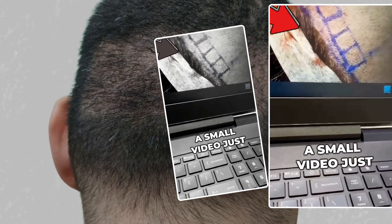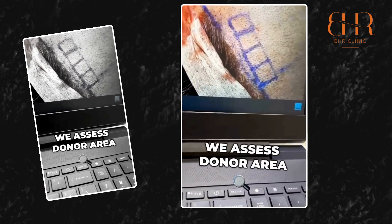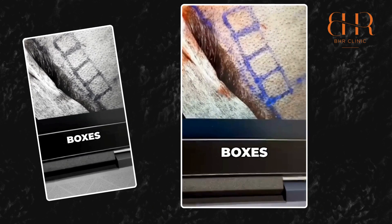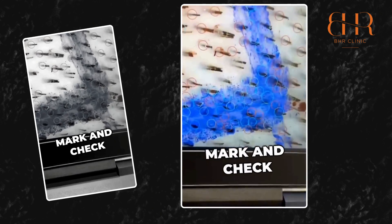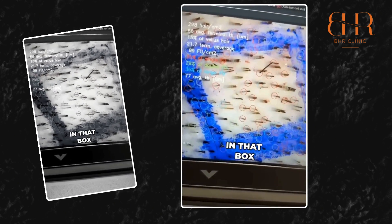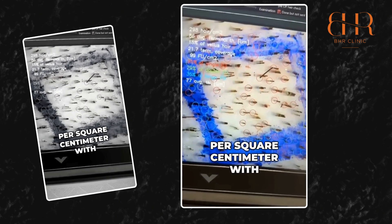Here is a small video to show how we assess the donor area. I've marked the donor area in square centimeters — we have four boxes, and each box is marked and checked in terms of the number of follicular units. You can see that in that box we have 298 hair per square centimeter.